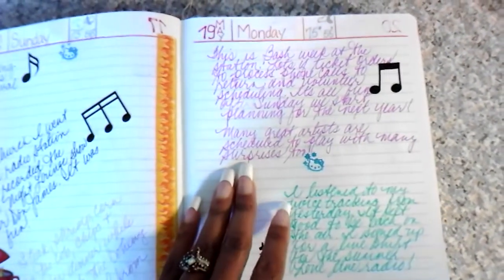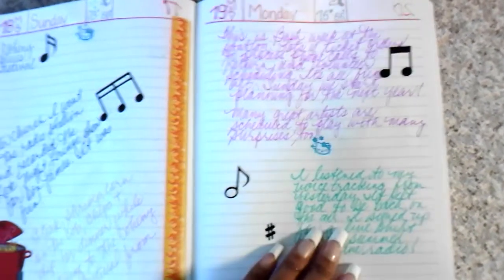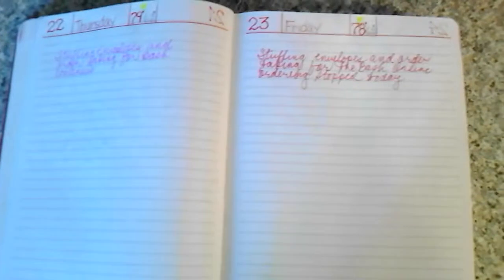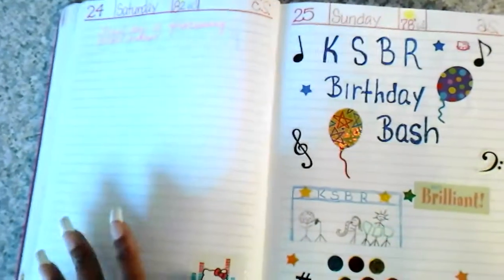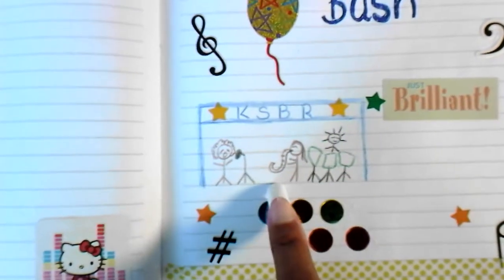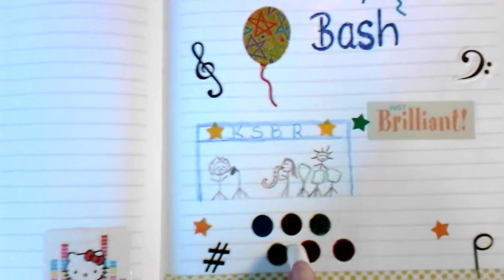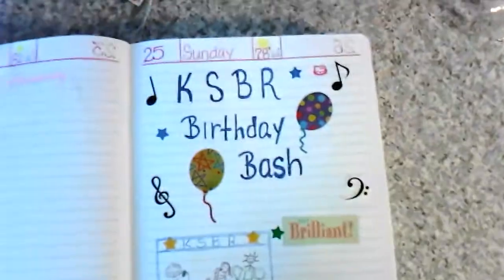This is Bash Week — the concert we put on at the radio station. The whole week we prepare, filling orders and everything, so there's not a lot on these pages. I'll go back and put stickers on them. Here's the actual day of the birthday bash — there's supposed to be artists on stage: a drummer with killer hair, a saxophonist, a singer, and people in the crowd. I was trying to make a concert scene.